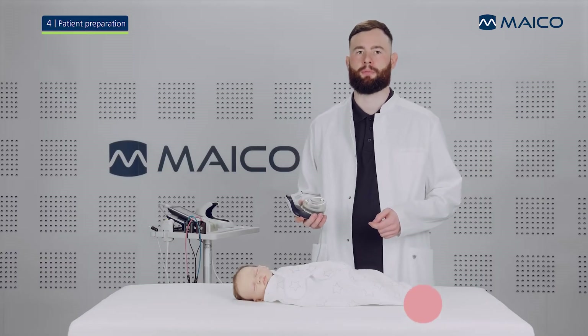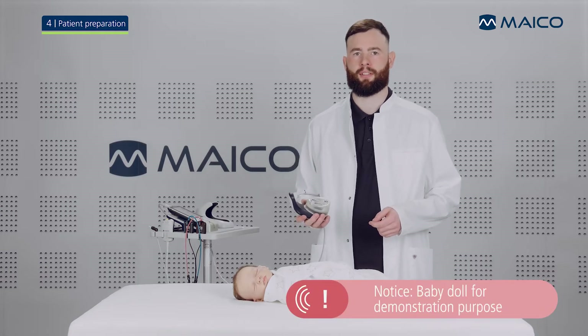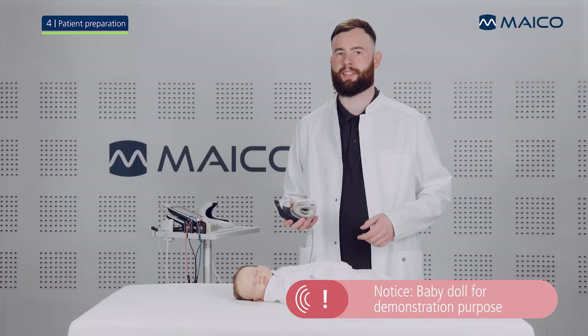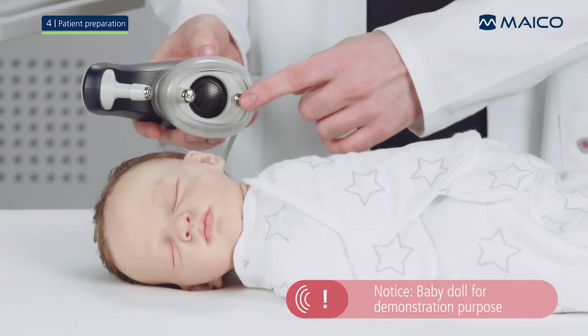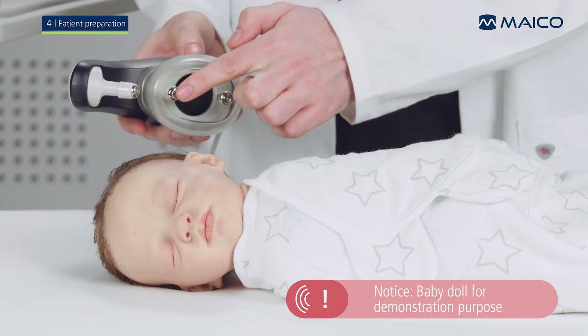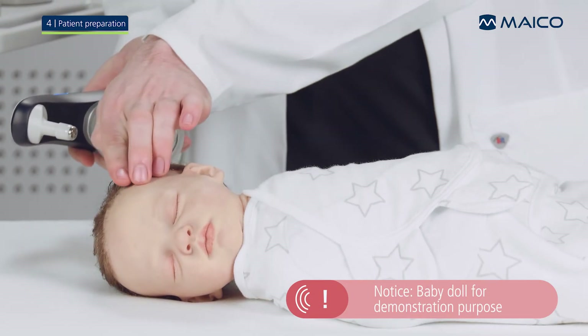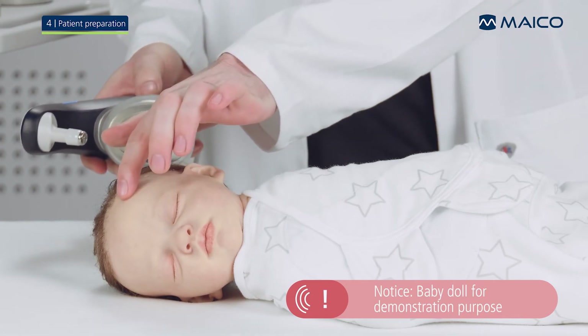The baby and the Baraphone need to be prepared before measurement. Locate the spots on the baby where the measurement electrodes of the Baraphone will be positioned. The mastoid electrode will be placed below the ear, the ground electrode right above the ear, and the vertex electrode approximately three fingers' distance on the forehead in front of the hairline.